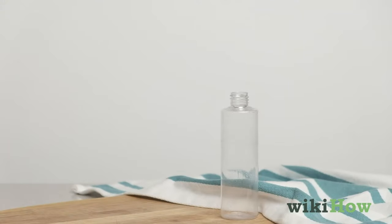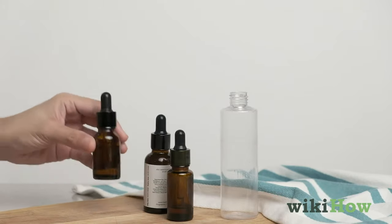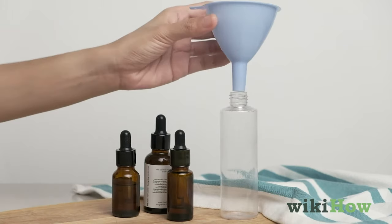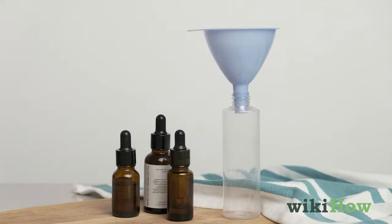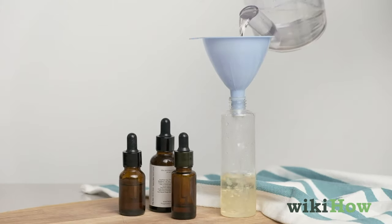You can also make cat repellent with essential oils like citronella, lavender, peppermint, or lemongrass oil. Just mix one part essential oil with three parts water in the spray bottle.